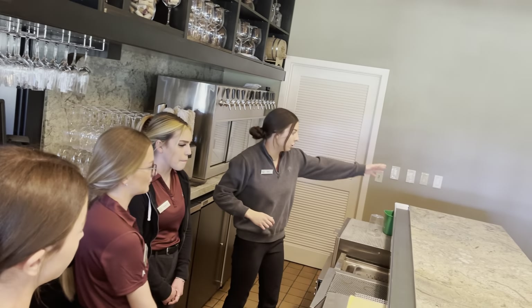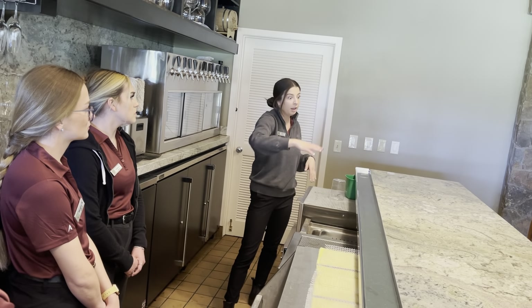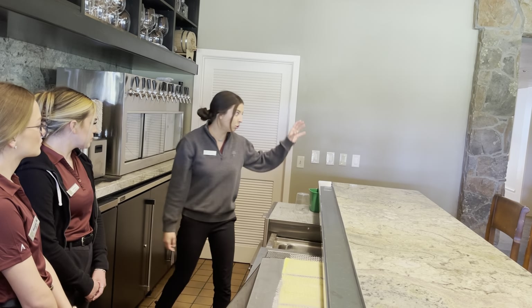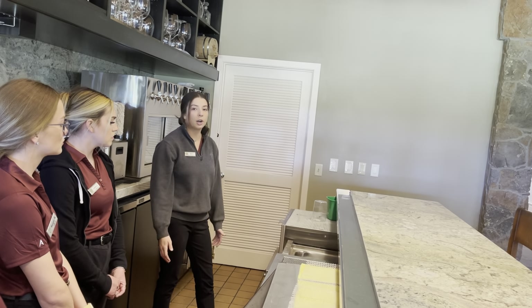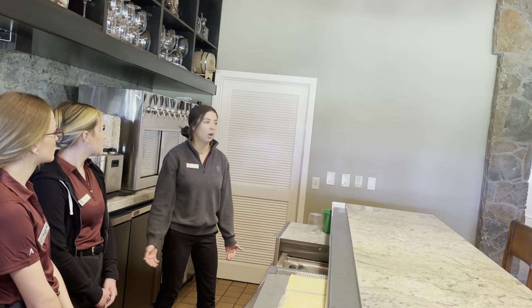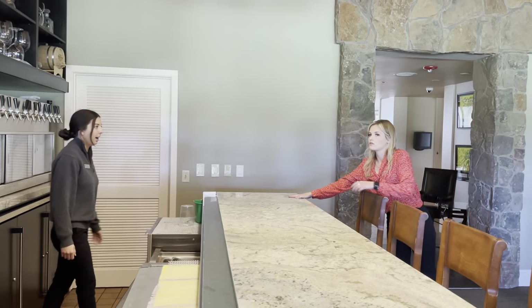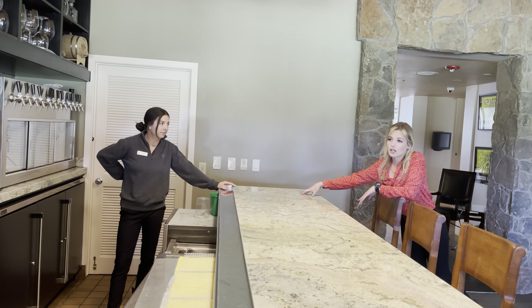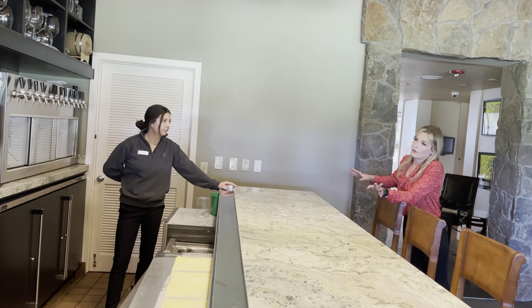You'll set your dirty glasses down here. Usually we prefer people not come behind the bar — sometimes if it's super busy you can come set them down here too, but there are already going to be probably three bartenders behind here at all times, so adding more foot traffic is just going to make things crazy. Put your dirty glasses here; if you don't have room, come grab me. Just try to stay out of their way because it gets really tight back there.